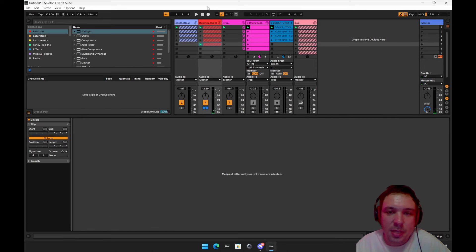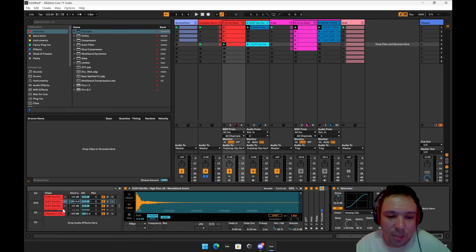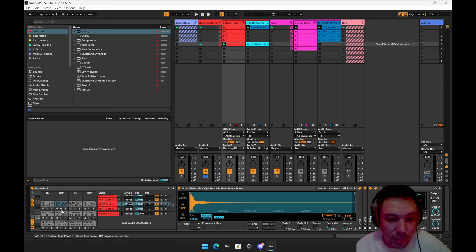The way I set up these drums is there's no reverb directly on the kick. What I have is send and return, because you want the kick and the snare kind of sent to the reverb. I've got OTT, amp delay, and vocoder on this perk right now. So if I play on this — there you go.